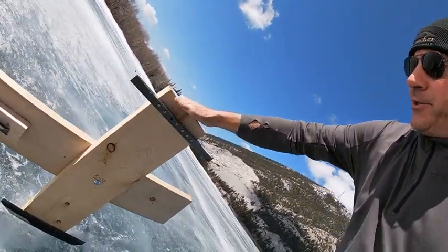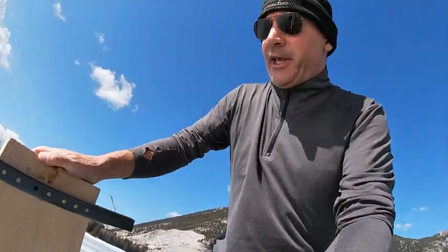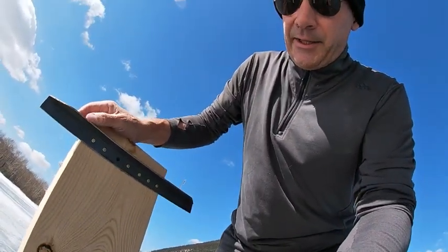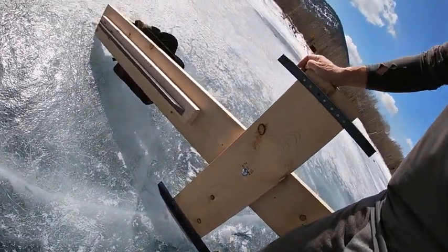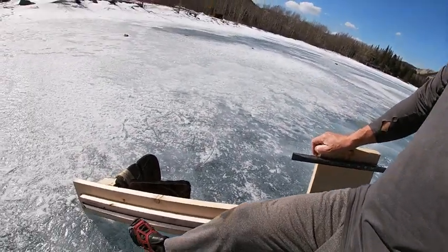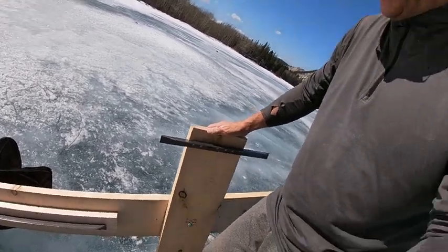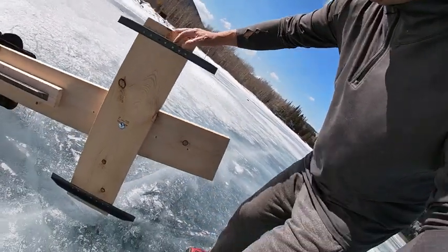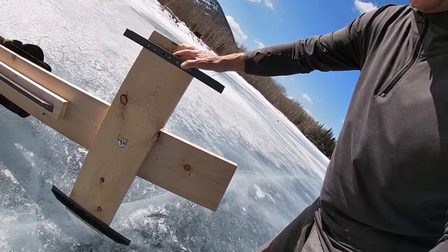I switched up from the ice skates to cold rolled steel angle iron. I've got three blades — this one here is about 30 to 40 inches long, and then these two here are about 18 inches or so.